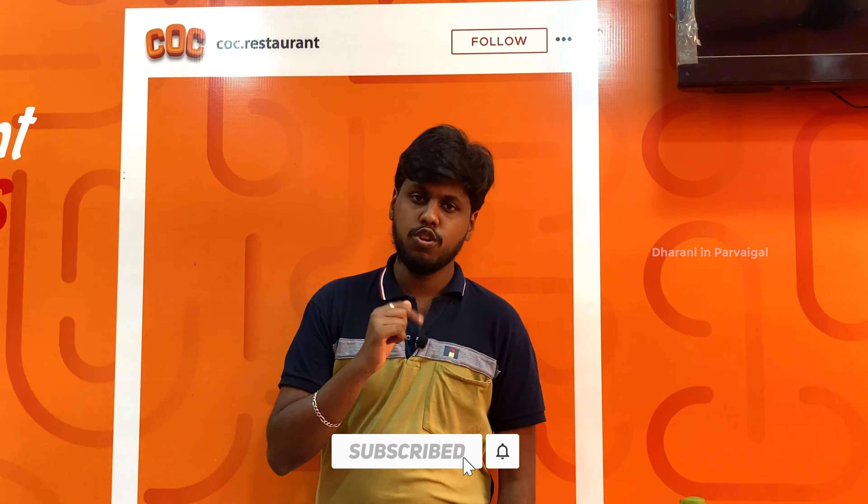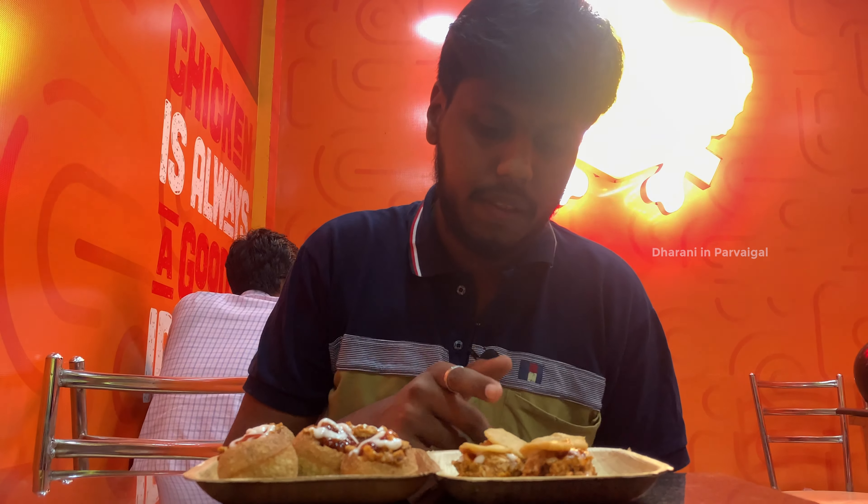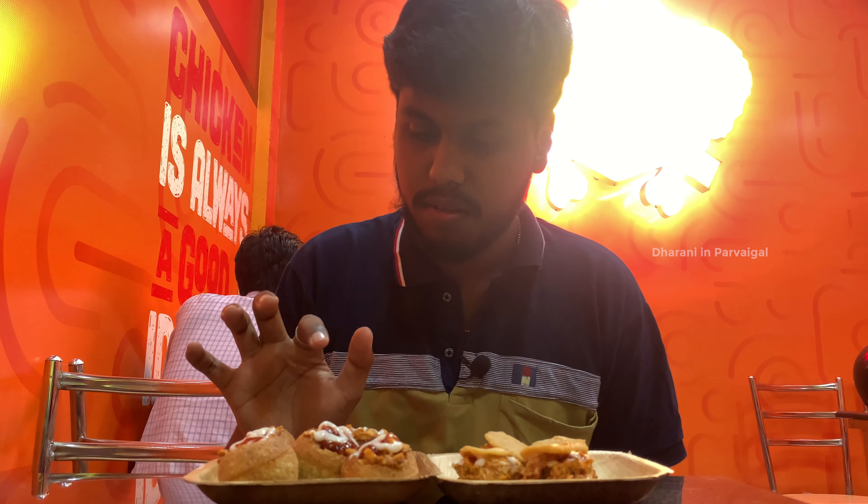If you want to go to the channel, subscribe to our channel. Ok guys, now we're going to try the same shawarma and paniburi shawarma.